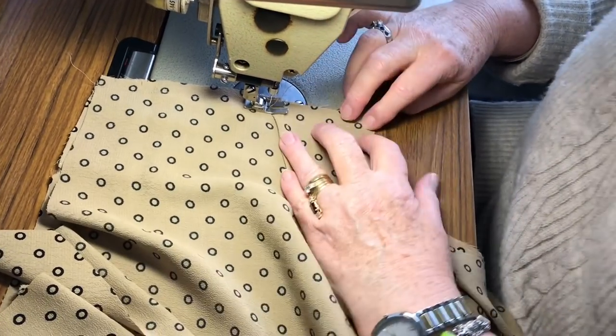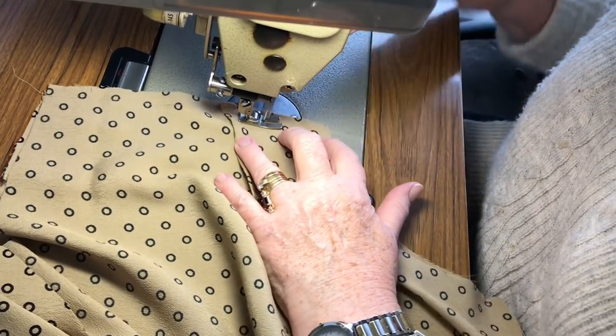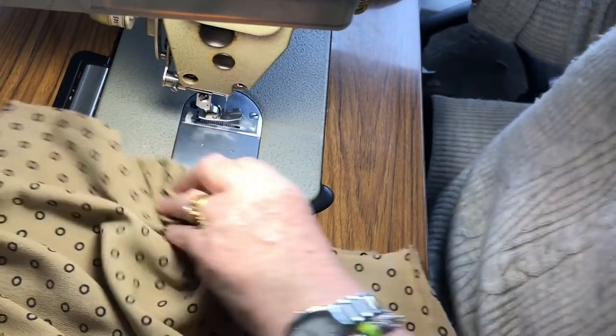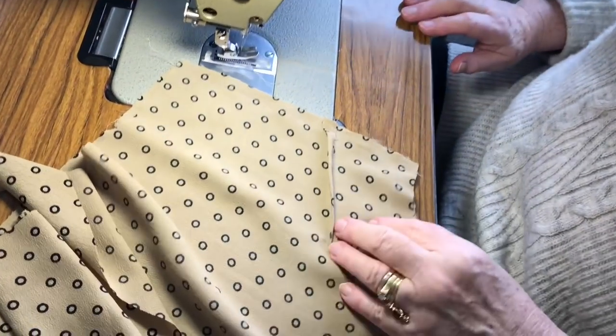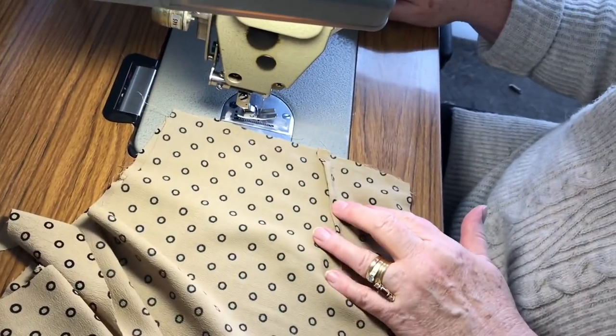Make sure the dart's pointing down — that's a good point. Anyone that might have missed that: the dart — sew it, press it, pull it down as you stitch over it.